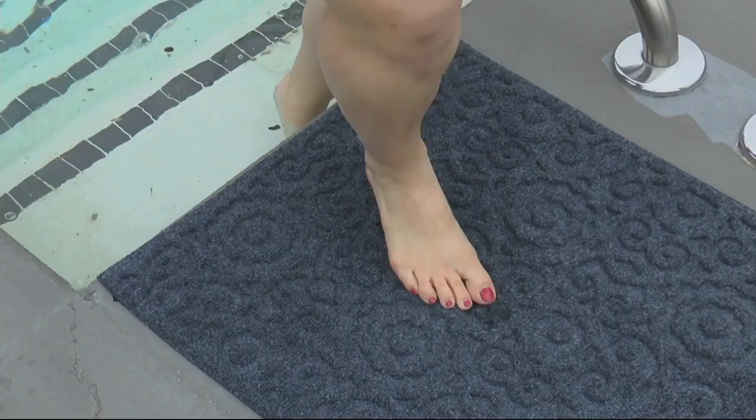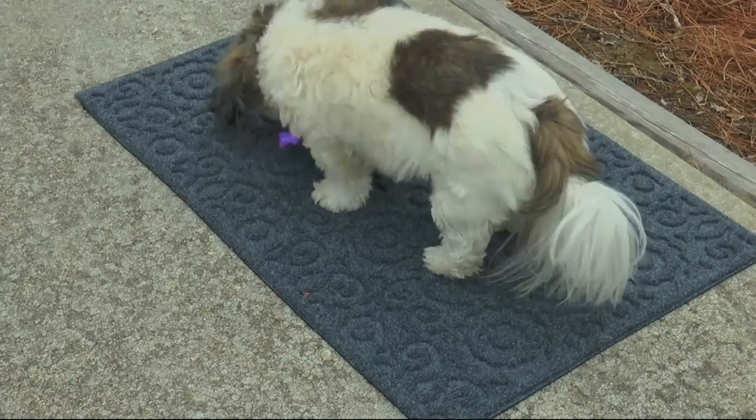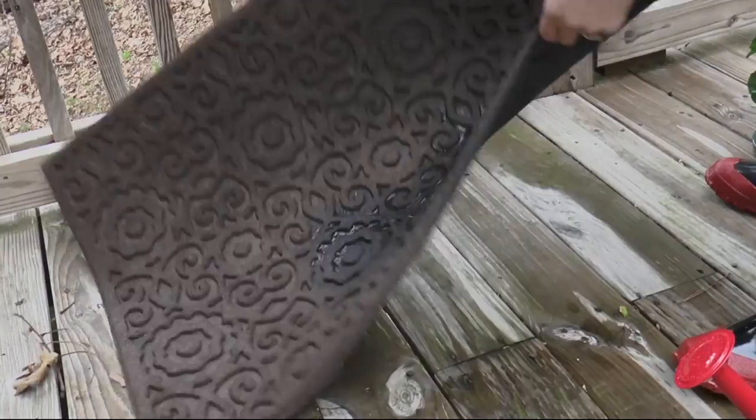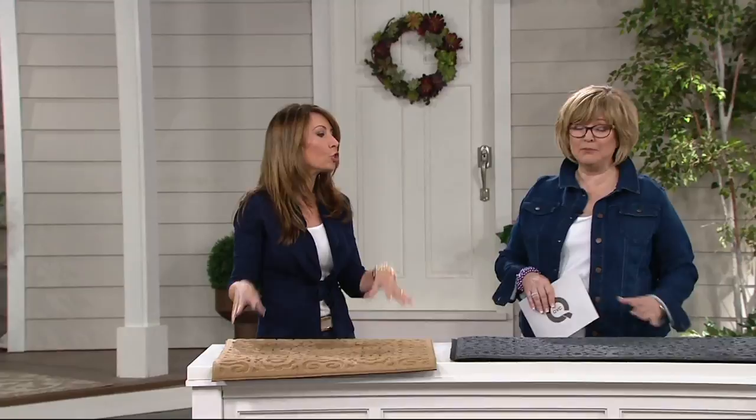You get that beautiful first impression — you can frame your front door, use it outside watering plants, by your pool — but you're also getting real function. These are mildew resistant, stain resistant, and fade resistant. Don't worry about mold or rot. They're meant to be outside — it's okay to leave them out. But they're also pretty enough to put inside, in your entryway or mudroom.